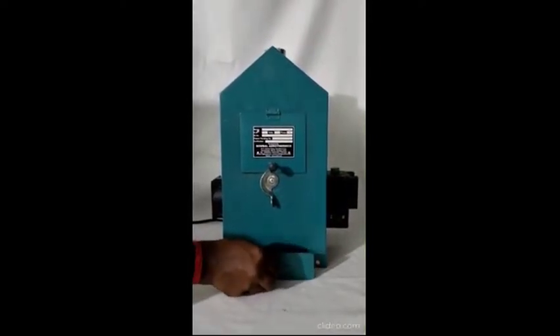Wait for the body to cool before pulling out the ash tray. After emptying the ash tray, put it back into its original place.